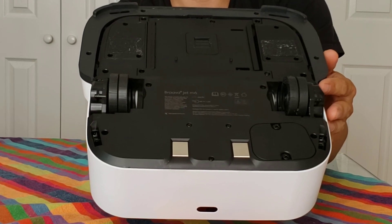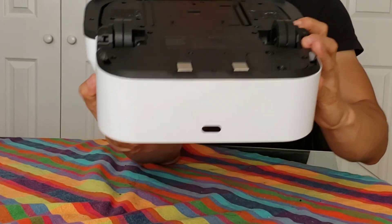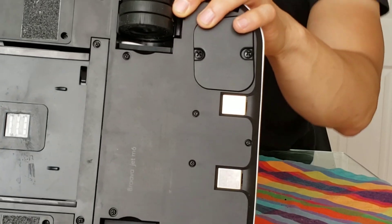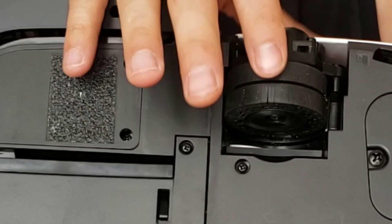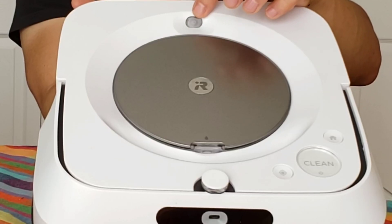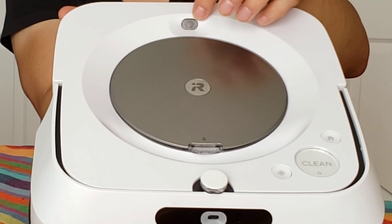Keep in mind that this robot cannot transition over small thresholds or carpets. They actually added double wheels — there's one and two — and they're made out of a sticky rubbery material. This is the navigation camera, similar to the Roomba S9; it's a 3.0 navigation camera.